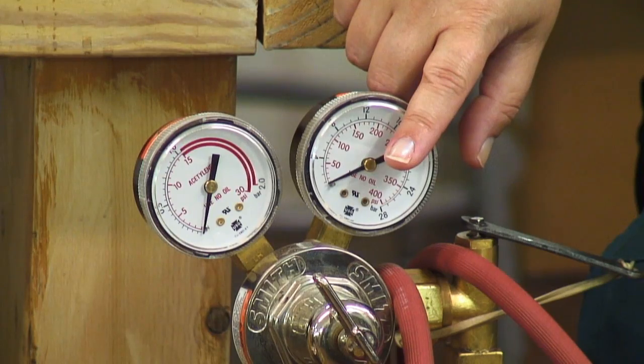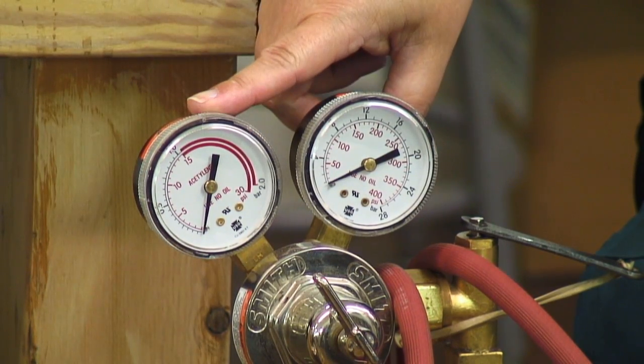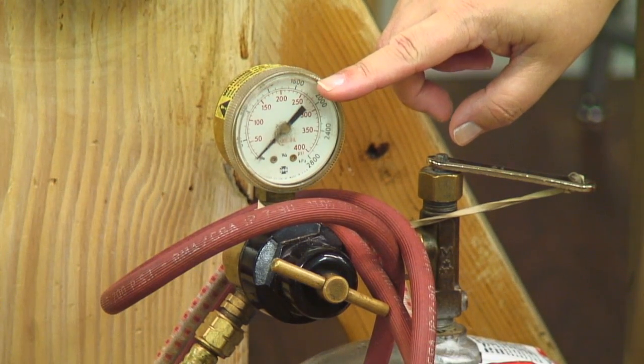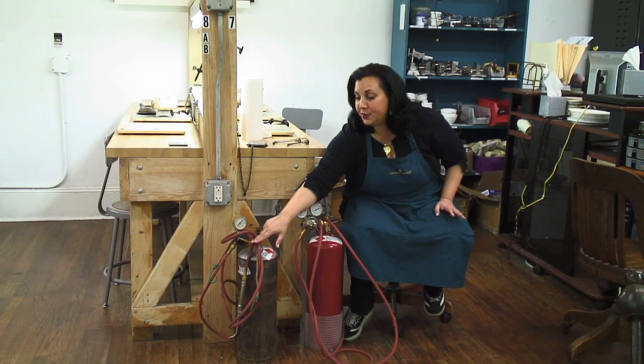I have here two different kinds of regulator. This is the more modern type that shows you the gas pressure as well as how much gas is in the actual tank. And this is the older version, which some of you may have at home — it just shows you what's in the tank and then you adjust the gas pressure using the regulator right here.